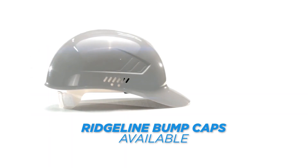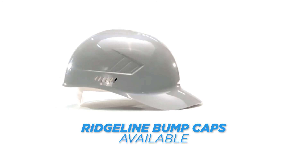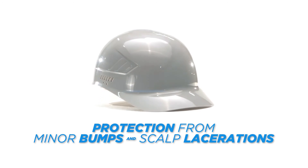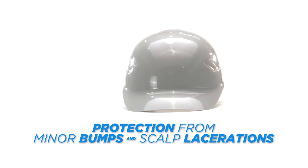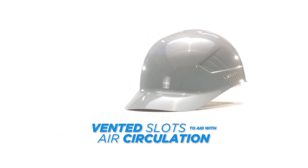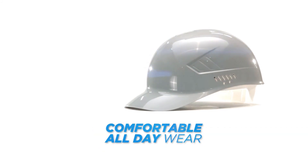Stylish Ridgeline bump caps are also available for applications where hard hats are not required, but some protection from minor bumps and scalp lacerations are needed. Ridgeline bump caps are made of polyethylene material and are not designed to meet the safety standards for industrial head protection. Ridgeline bump caps have vented slots to aid with air circulation and provide comfortable all-day wear.